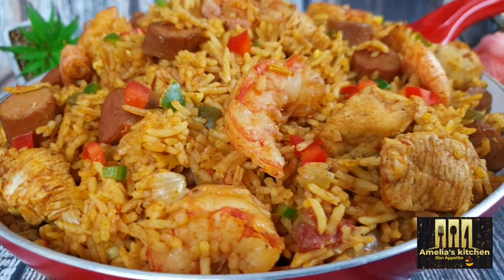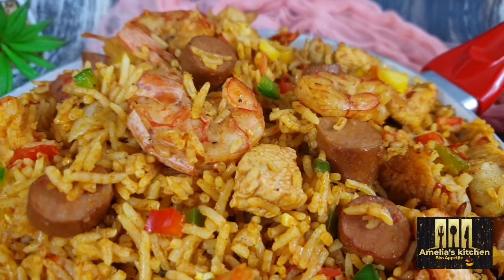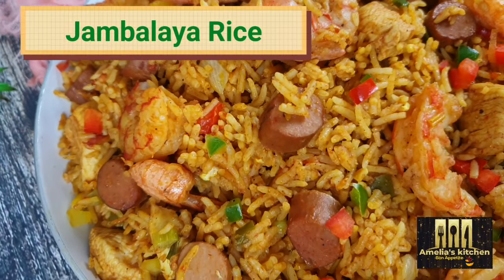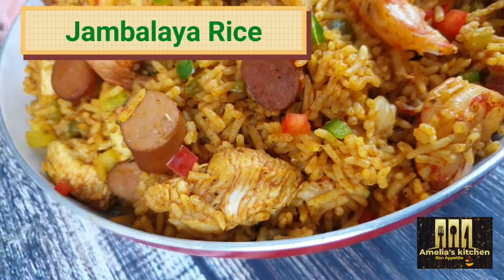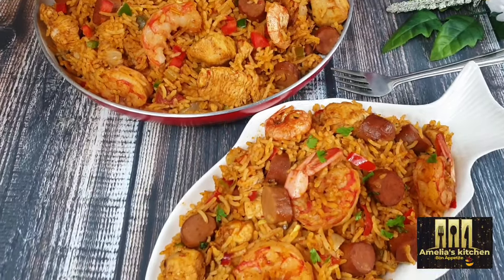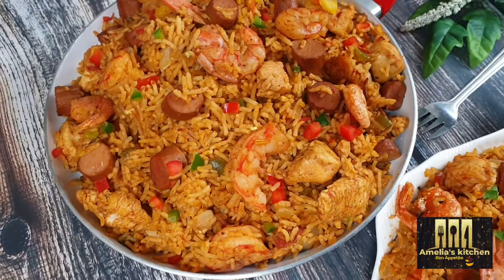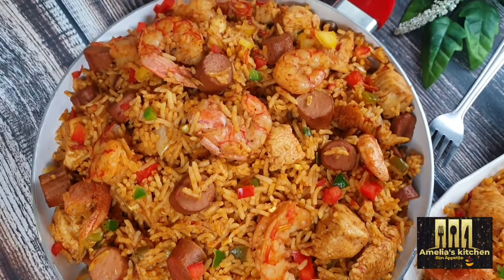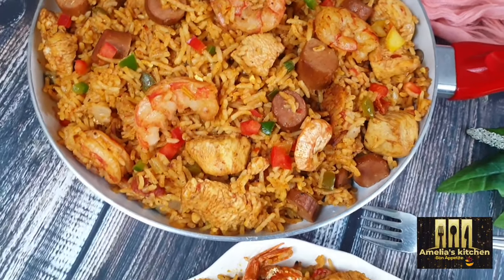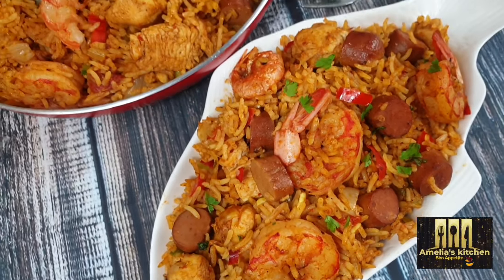Hello lovelies, welcome back again to my channel! Today I'm sharing my jambalaya rice recipe. This dish is originally from Louisiana in the United States — it's a highly flavored and spicy rice dish with smoked sausages, chicken, or shrimp. It's very delicious and no doubt you will love it. So sit back, relax, and enjoy whilst I take you through how to make this dish.